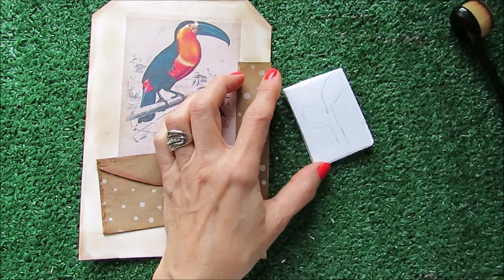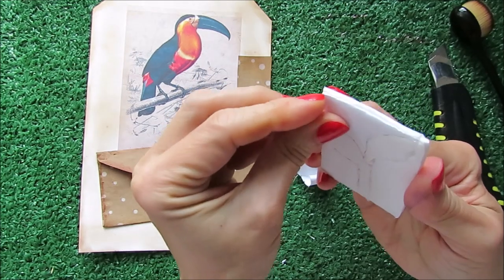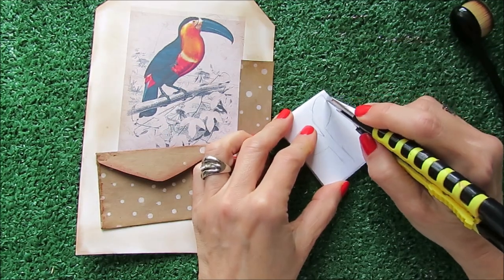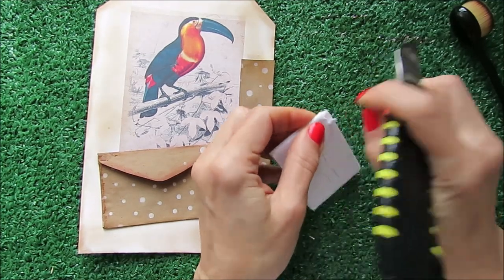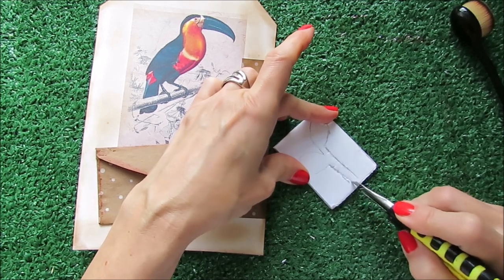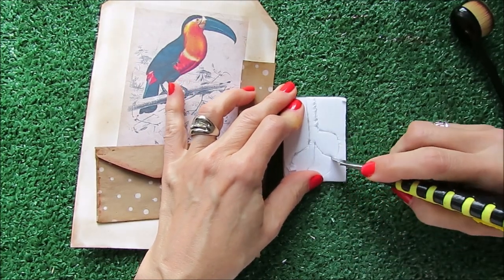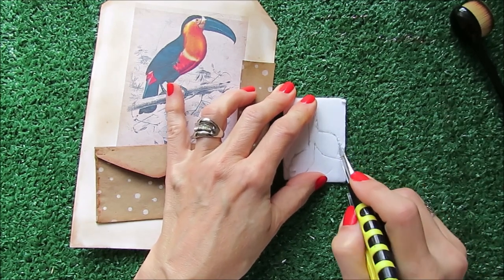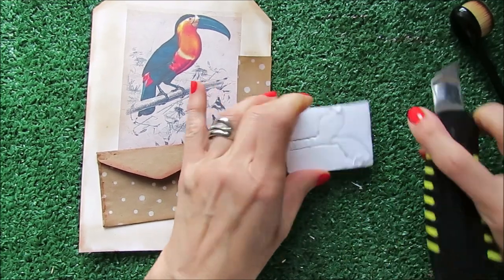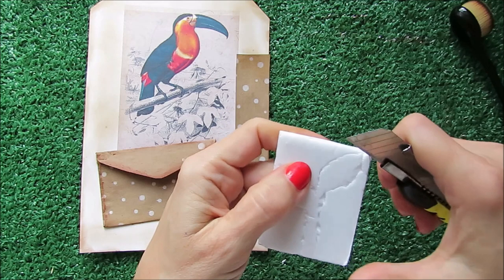I'm going to do a simple shape. Now you can see what is going to happen — I go around, and the foam comes with paper on both sides, so you take the paper out like so, cut the extra, and take a little bit of the foam around the stamp.